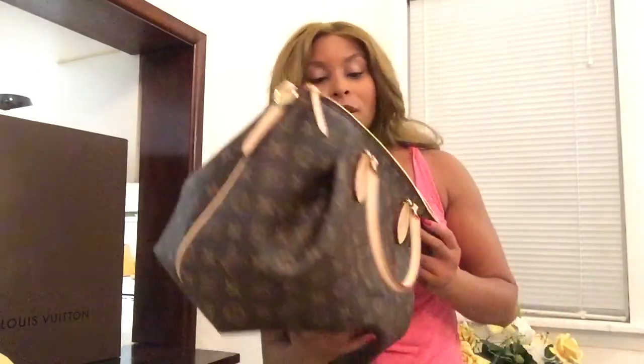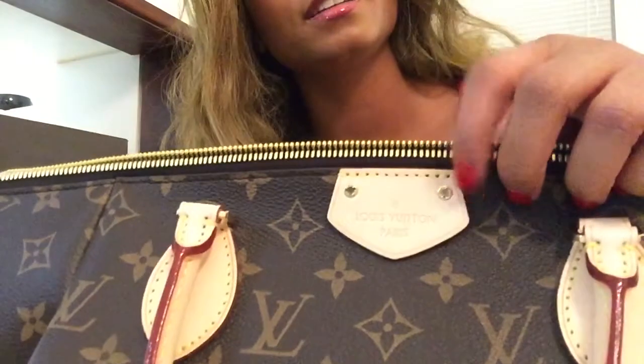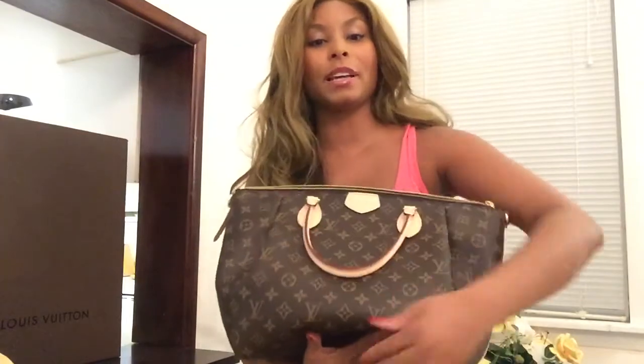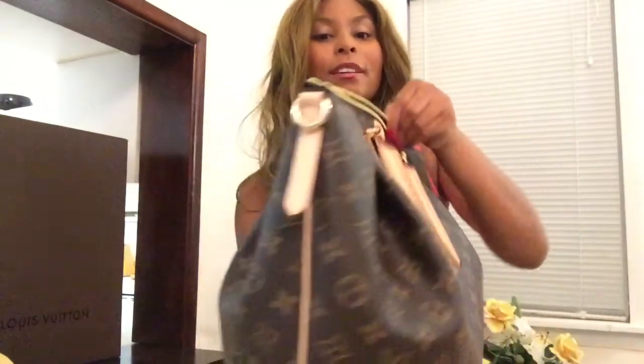Let me just zip it — it has a nice little zipper fold. See how seamless that zipper is? Perfect. It also has 'Louis Vuitton Paris' stamped in there. The bag is pleated — it has cute little pleats that add a really nice design to it. This is what it looks like from the side.